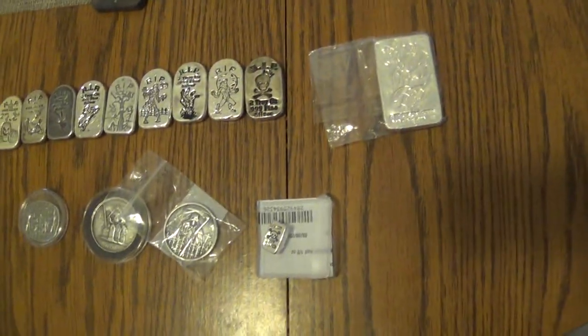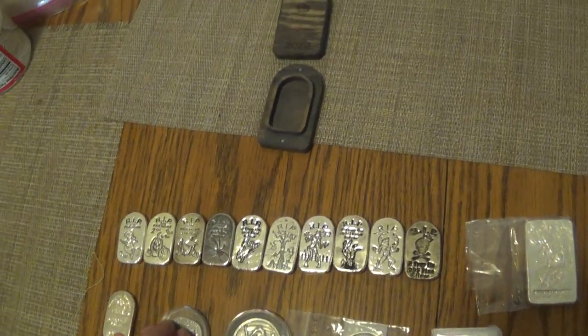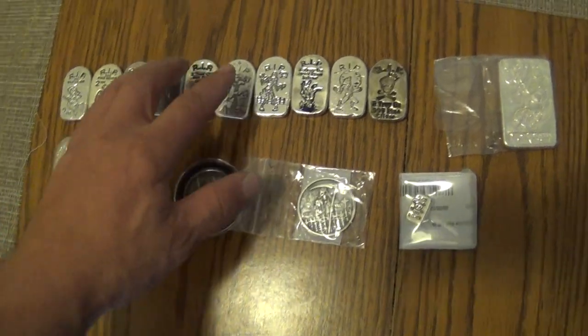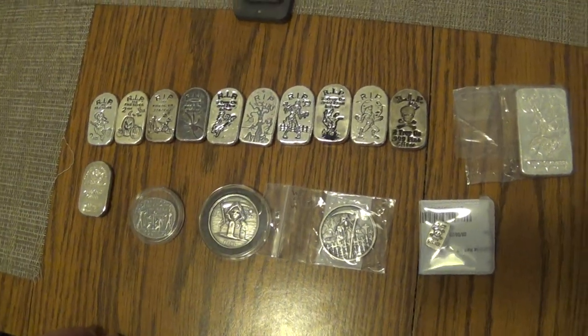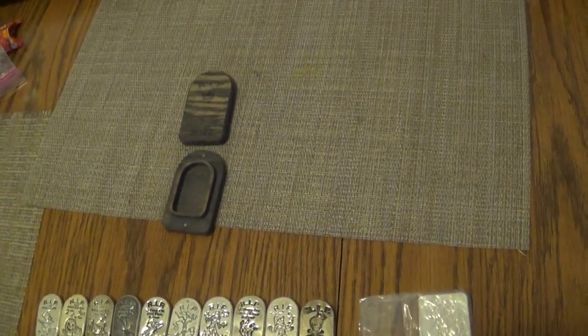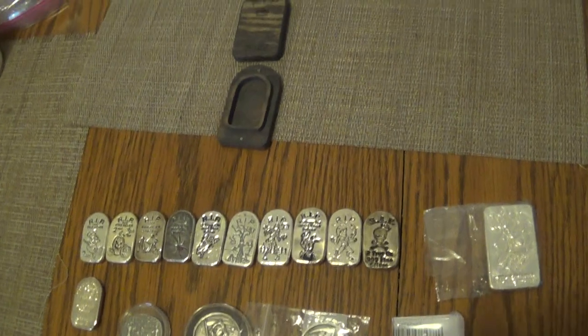That's pretty much about it for the Monarch Precious Metals. I will be increasing more of them as time goes on because I really do love this mint. Those two ounce ones are really, really nice. Hopefully you enjoyed this quick video, everybody has a great holiday and a safe one too. Stay tuned for more videos — thank you for watching.